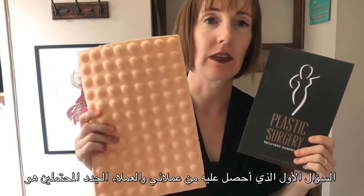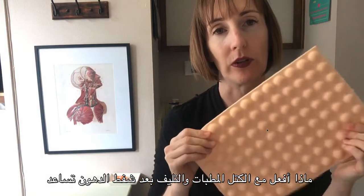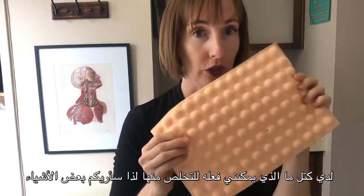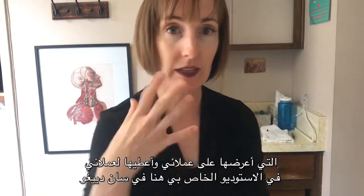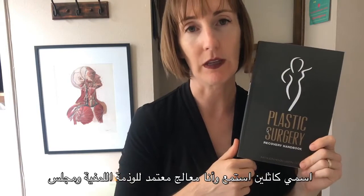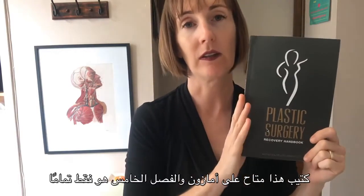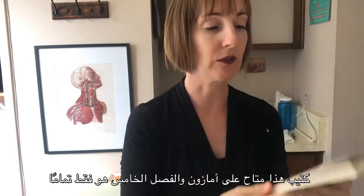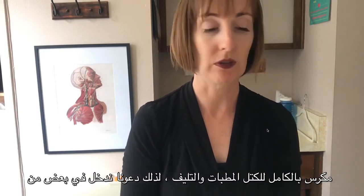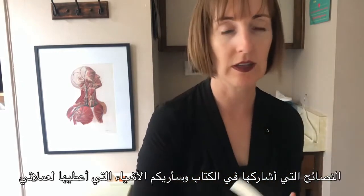The number one question I get from my clients and potential new clients is: what do I do with lumps, bumps, and fibrosis after liposuction? So I'm going to show you some things that I show and give to my clients in my studio here in San Diego. My name is Kathleen Lisson and I'm a certified lymphedema therapist and board certified massage therapist. I'm the author of the Plastic Surgery Recovery Handbook, available on Amazon, and chapter five is completely devoted to lumps, bumps, and fibrosis. Let's get into some of the tips I share in the book and I'll show you the things I give to my clients.